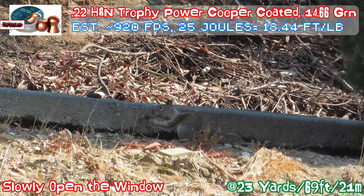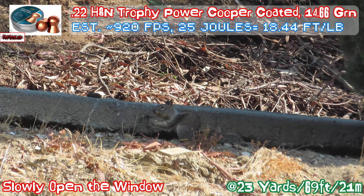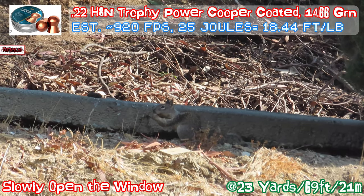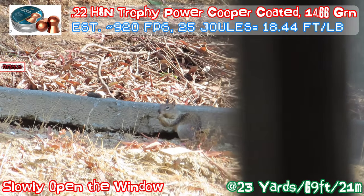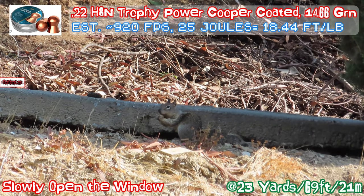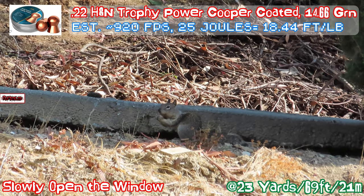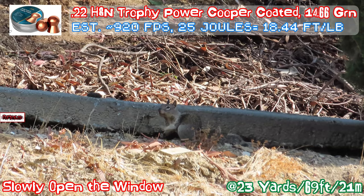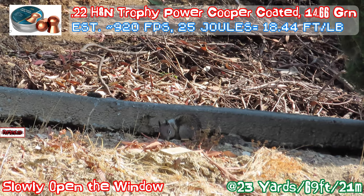As many of you know from watching previous videos, this is the hardest part. The squirrel's ears are so sensitive to metal scratching sounds, and even 23 yards away they can kind of hear the window. So this squirrel is pretty cool — just minding its own business, eating nuts, not worried about the window. Most of the time the squirrel already runs away, so I was very fortunate this one stayed. Maybe the nuts taste better than the window scratching noise.